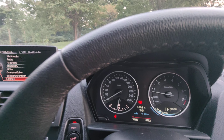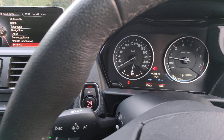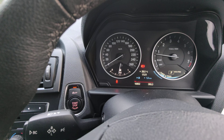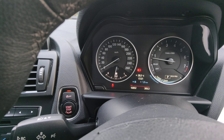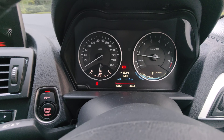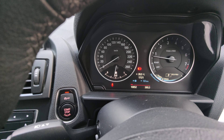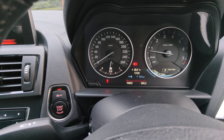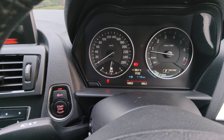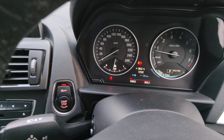One thing I don't like is that the instrument cluster is not backlit — only the bottom bits are backlit, just the fuel gauge and the power/efficiency display. On a sunny day that's a bit useless because you want to see your speed and fuel level. Obviously when the lights are on it'll light up, but on a really bright day you genuinely can't see the dials at all. I found that a bit strange for a BMW.